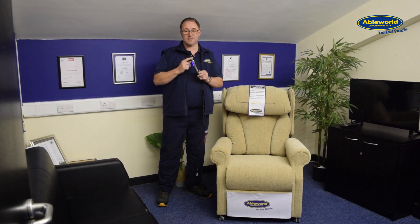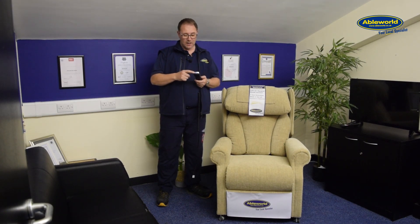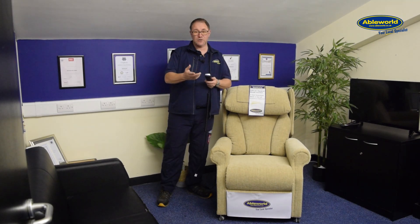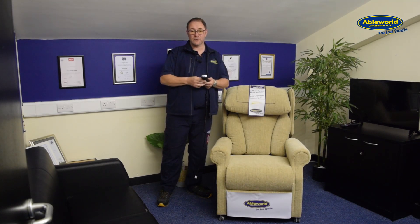One more little feature with the handset: they've introduced an actual USB charging port on the bottom of the handset, which you can use to charge your mobile phone if you needed to.